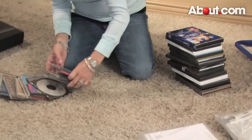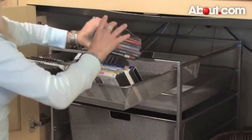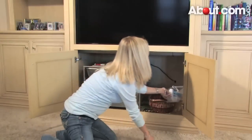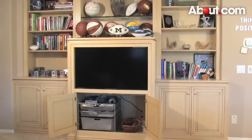We can now start putting everything back — this is the fun part. The important thing to remember is to keep similar items together. Depending on the amount of room you have, you may want to use one shelf for your CDs and another for DVDs so that you can find them easily. If not, just remember to label the shelves accordingly. It should be organized in a way that makes sense to you. Just keep it simple.